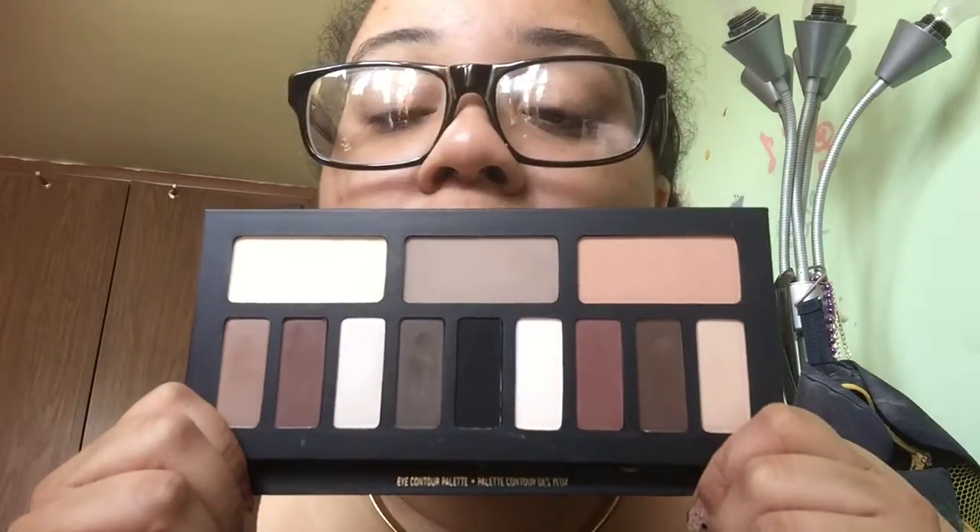I also have blush and contour palettes, but I'm not going to include those in this video. If you want to see a separate video on my contour and blush palettes, leave a comment below and I'll do that for you. I also have the Kat Von D Shade and Light Eye palette and I love it — it's so nice and pigmented, a perfect everyday palette.